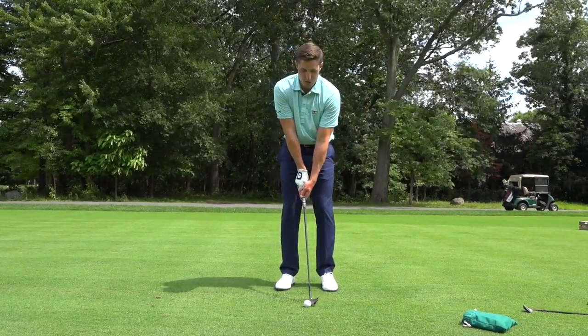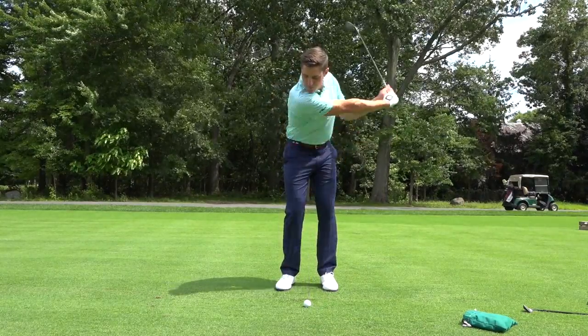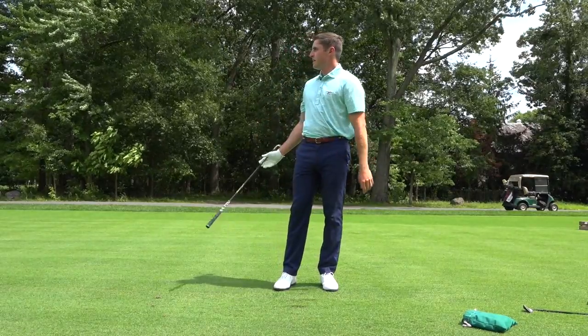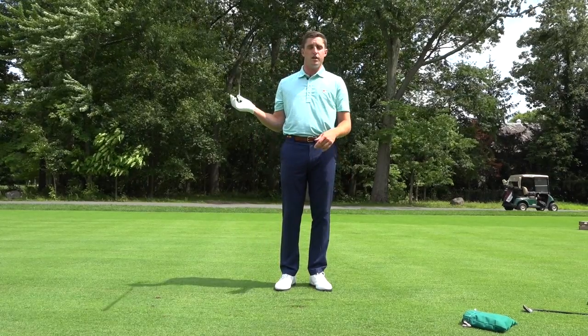So let's go through a little checklist: ball back, hands forward. I'm going to turn back and finish through. And again, it comes out a little low, but it's got so much spin that it's going to stop on the green and leave yourself a good putt.